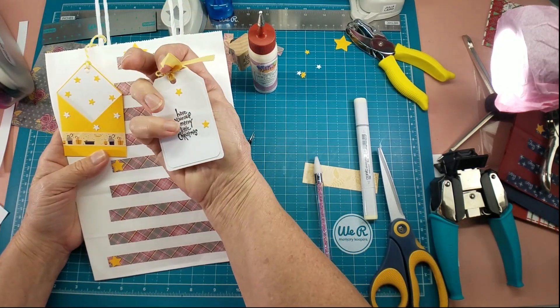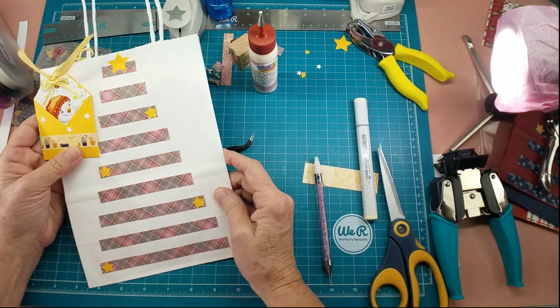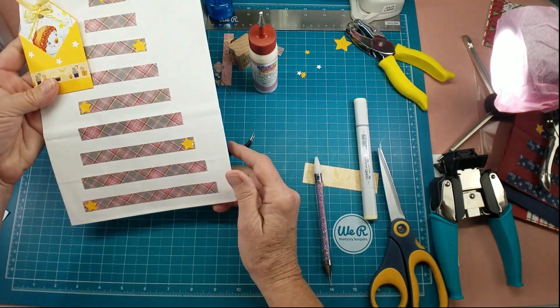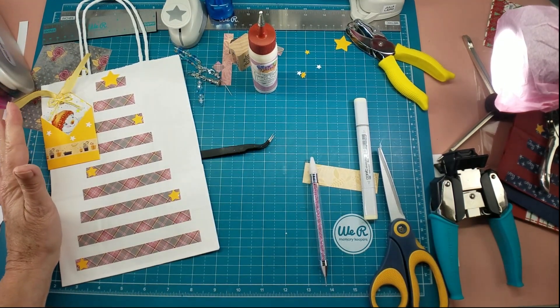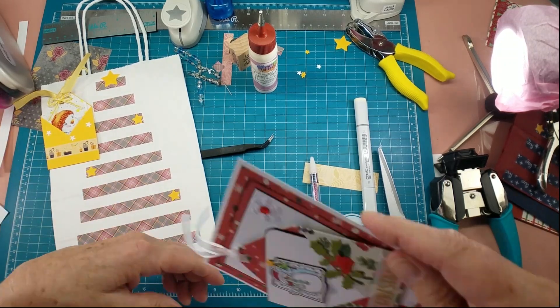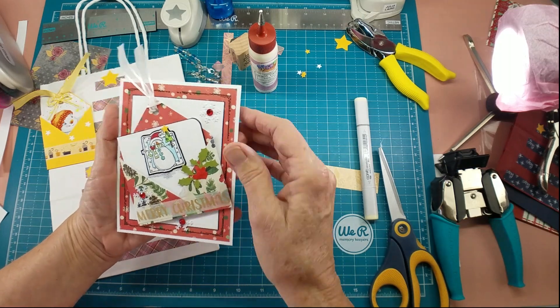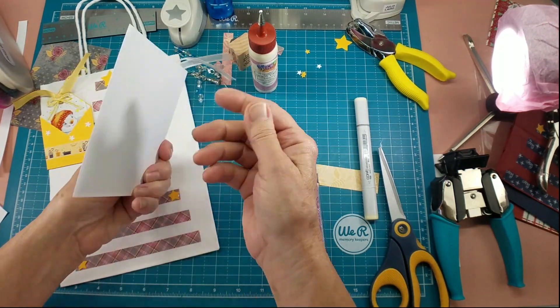Have yourself a merry little Christmas and you can sign it on the inside — it makes a great little gift to give. Or you can fill the bag with something and give it as a gift. This is Julia and I hope you've enjoyed today. Let me show you one more thing, because you can take this same concept and make it into a card.